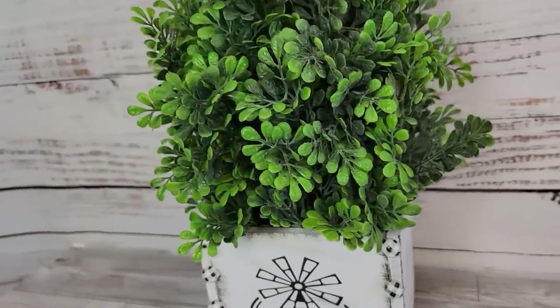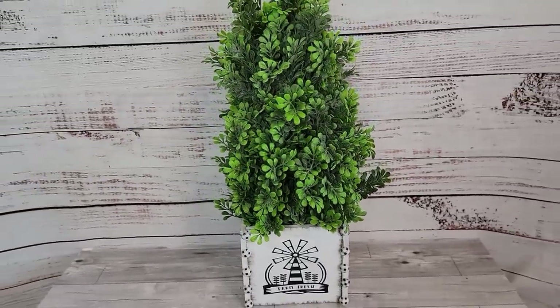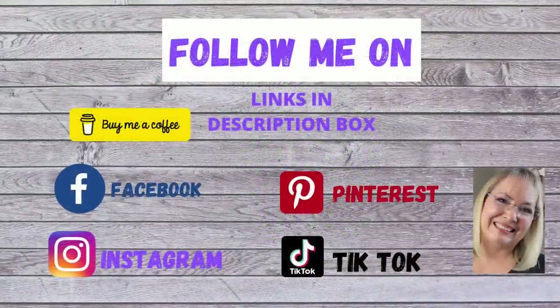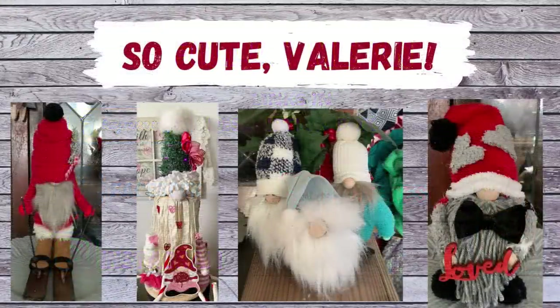By the way, I got the inspiration for this from Kirkland's — I saw something like this on their website. If you'd like to follow me on social media, I'd love to have you — I have links in my description box below.